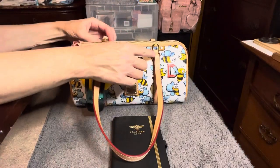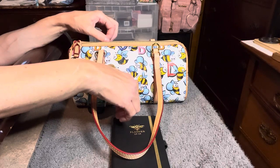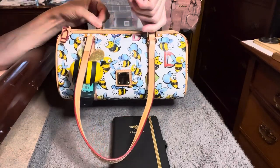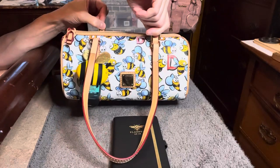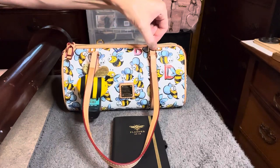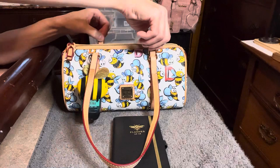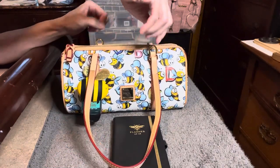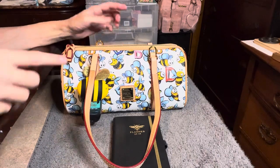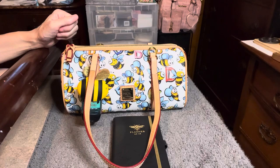On the top here I did add some D-rings with the intention of adding maybe a crossbody strap, so I could hook one here and one there and carry it that way. But as you can see when I pull up on that it really pulls on the coated canvas, and I don't like how that is. I don't want any wear and tear on those stitches, so I'll probably take these off and not use it as a crossbody bag.